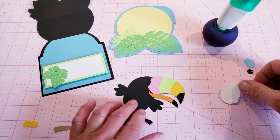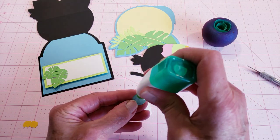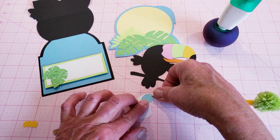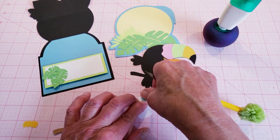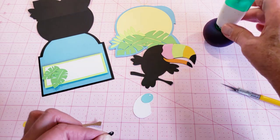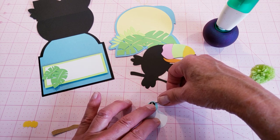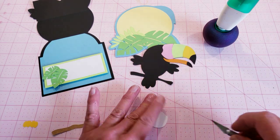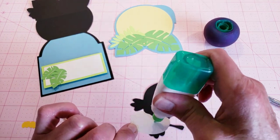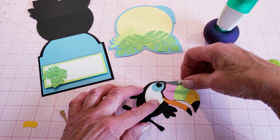I'm going to set the beak aside for just a minute and work on the eyes. The eye is going to line up right here on the white. There's a little hole in both the blue piece and the black piece — that's to make it easy to have a little highlight on the eyeball. I'm going to line up the hole of the black with the one on the blue so that's all lined up, and then put it on to the body of the toucan.